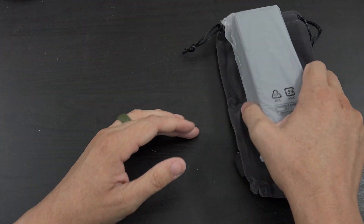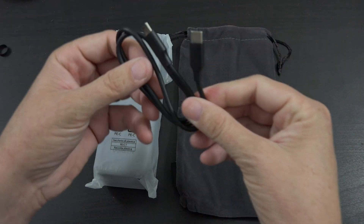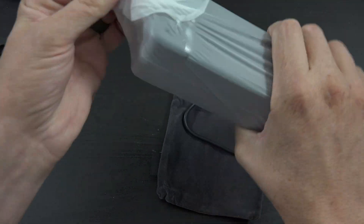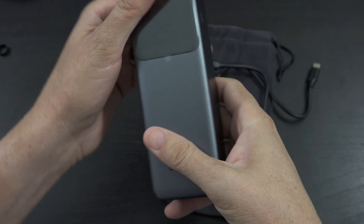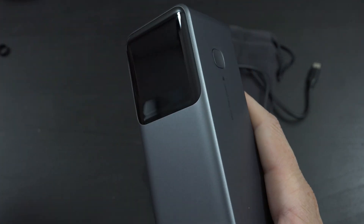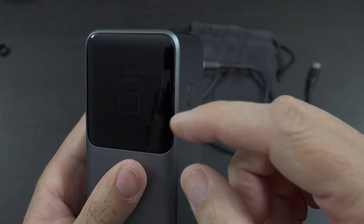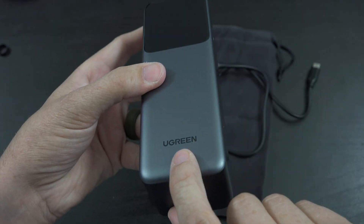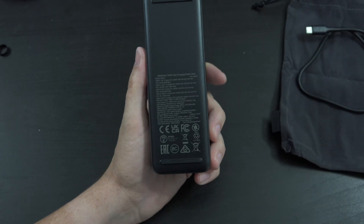We got that cable so you can charge the device - it's a short little guy. Then we have the massive unit here. It's got a little screen, let's peel the protector off because it's hard to read with that on. Press the power button on the side - let's power up together! Cute little animation, shows 35%, got the UGreen logo, says 'More Than Power' on the back.